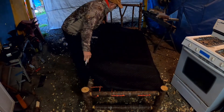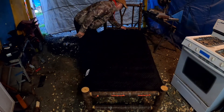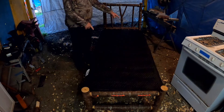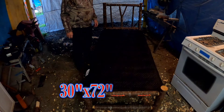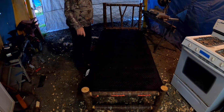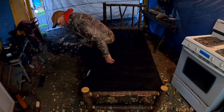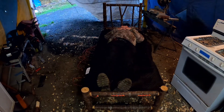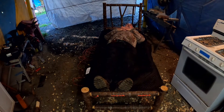So I've got my Harbor Freight moving blanket — this is the smallest one they make, and it happens to fit this bed perfectly. It's just over six foot by two foot, about 30 inches by 56 inches or so. It fits the bed well and keeps you from falling through any of the ropes under there. Nice and firm — just the way we like it.